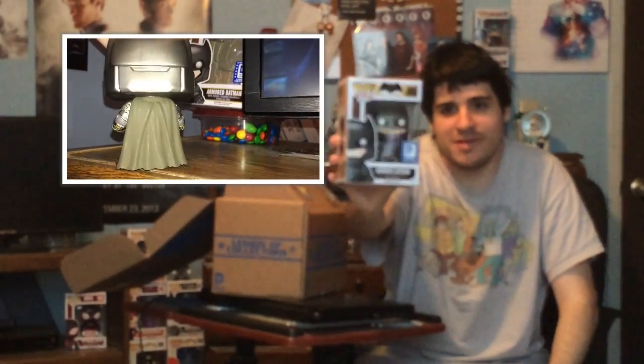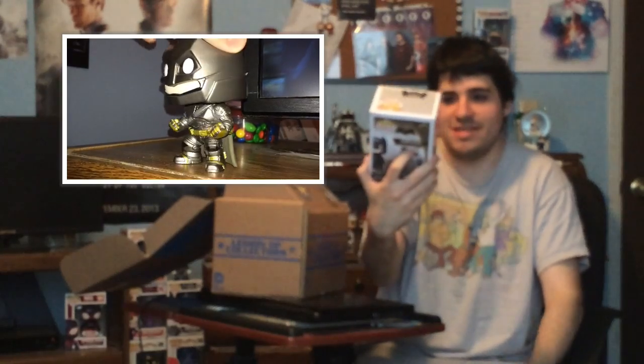Let's grab the pop. There it is. Look at that — Armored Batman. That is cool. We knew about this because they unveiled it beforehand, but that is definitely sweet. That is awesome.